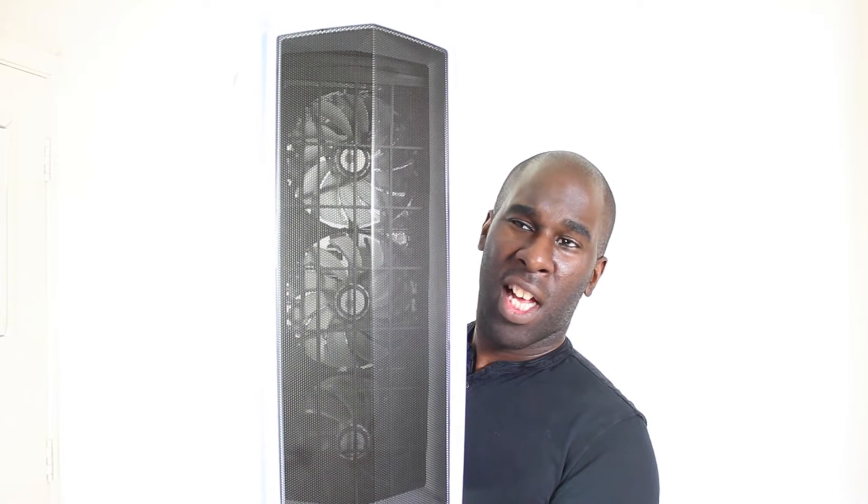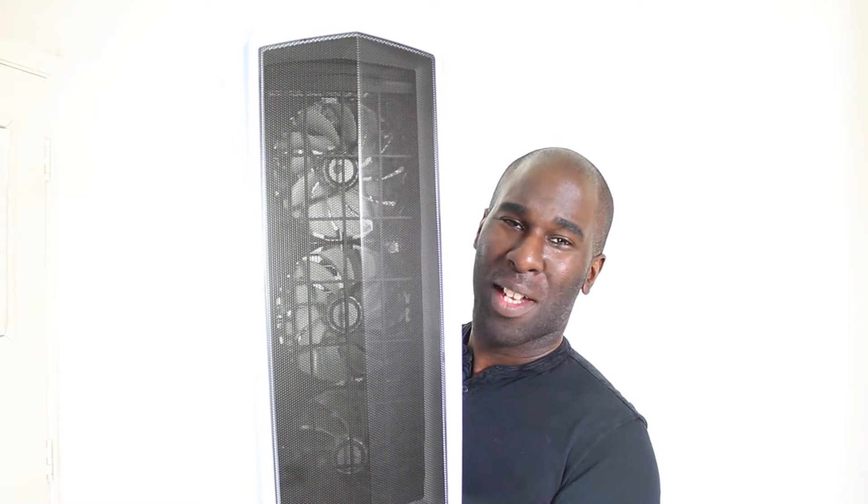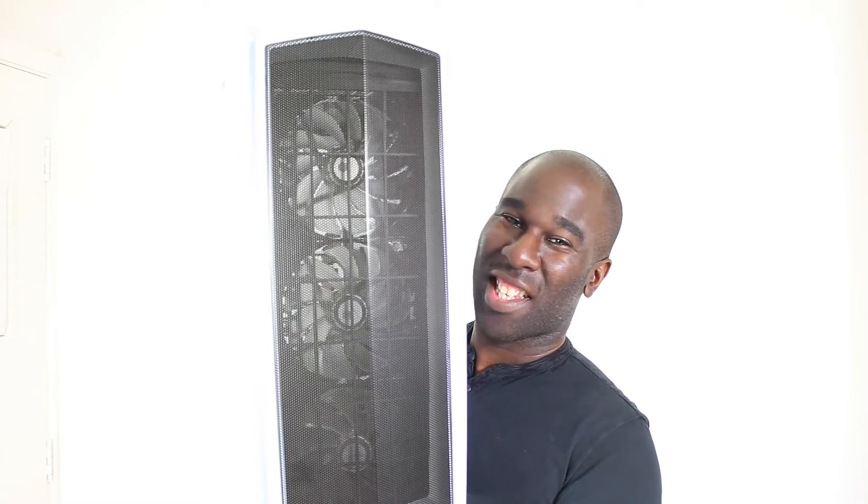I've picked up this Silverstone PM01, and this case has a piano finish — so by the time I put it down I'm going to be really annoyed and have to clean it because I'll have all my smudgy fingers all over it. But other than that, it's a really nice case. Let's build!